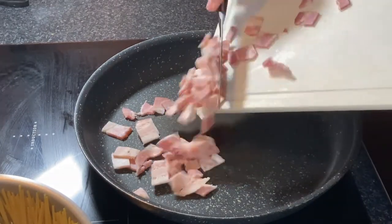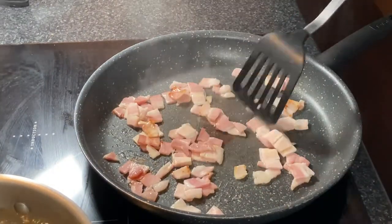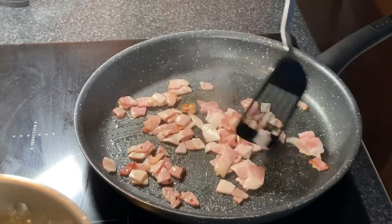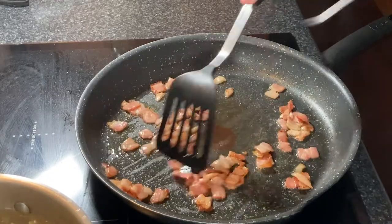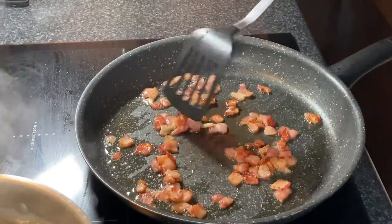All right, let's render the bacon. Give this a good stir through and get the fat to start to come out while you're browning it. You want quite a bit of fat left over — that's a lot of the flavor that's going to be in the carbonara.